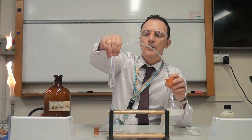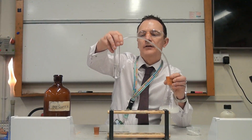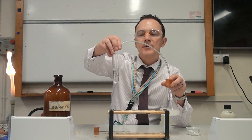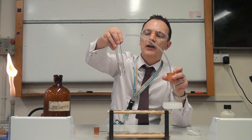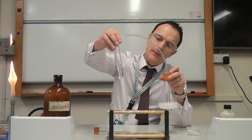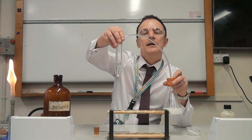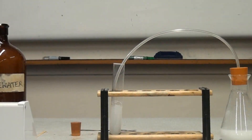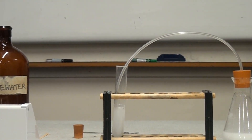Over time we should see the lime water starts to go cloudy or milky. In an exam your two marks would be: one mark for saying to test for carbon dioxide use lime water, and the second mark for saying it should go cloudy or milky — both of those words are acceptable. We can start to see it going now, and we'll come back in a minute to see it's gone a little more milky.